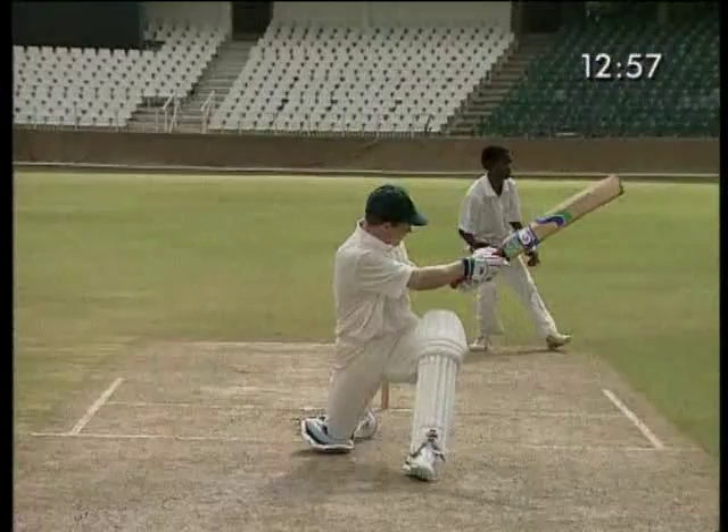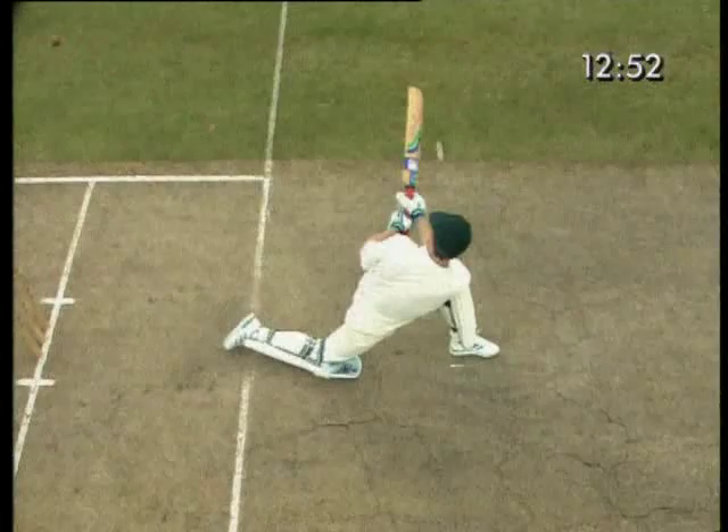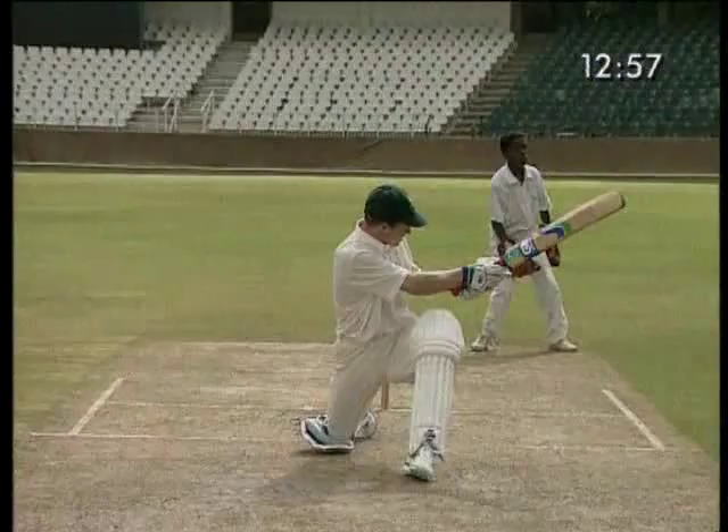Jonty highlights the difference between the defensive and the conventional sweep. Getting his body in the same position, he swings his arms at full length, front pad in line and head forward. The intended result of this shot is four runs.